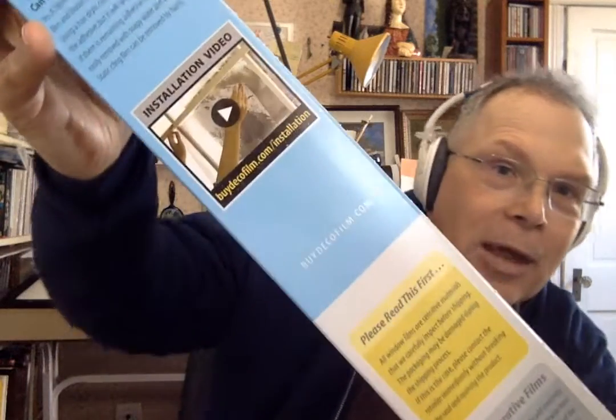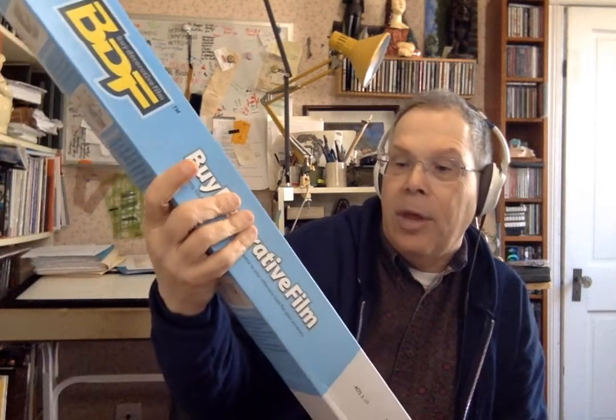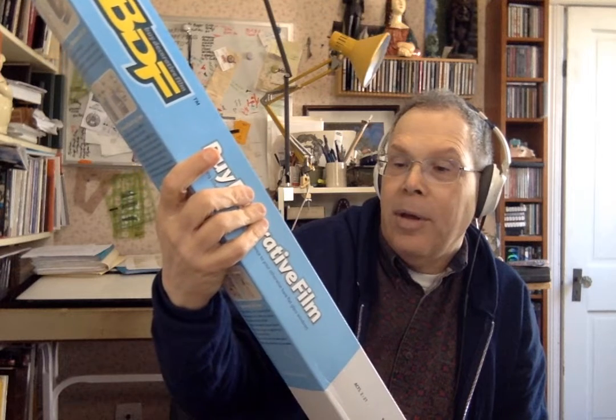So that's sort of like a picture of how to install it. Again, buydecofilm.com slash installation. So now you can see what we're up to. Anyway, that's what came — window film.